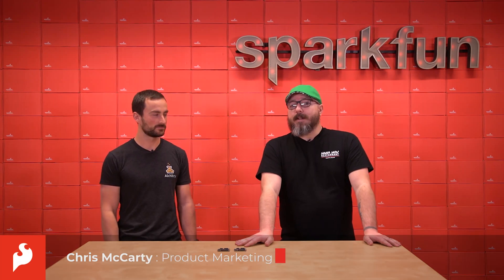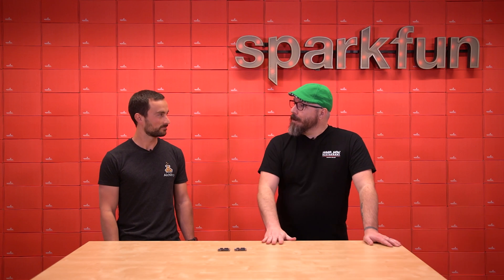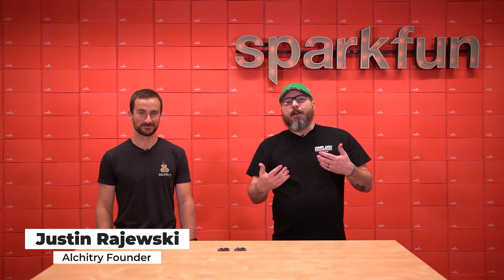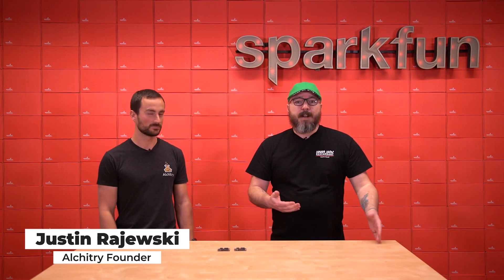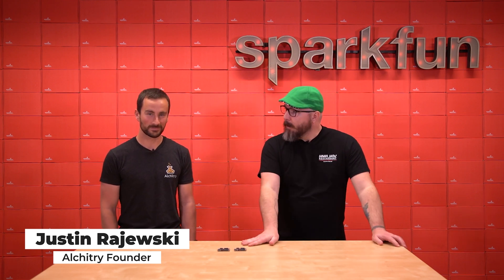Hello everyone, my name is Chris, and today we're going to be talking about FPGA. In order to do so, we brought in Justin from Alcatree. We've been carrying the Alcatree V1 boards for the last couple of years, and we're very excited to bring in the V2 boards now. Justin, can you tell us more about these boards?